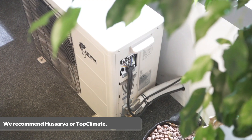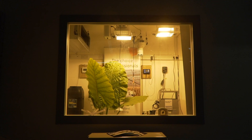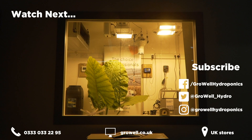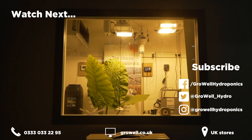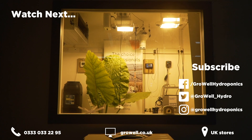We recommend a Hazyair or Top Climate environment control system. This video was filmed in Grow Well Dudley. If you enjoyed this video, please give it a like, hit subscribe, and hit the bell to receive notifications when we release new content.